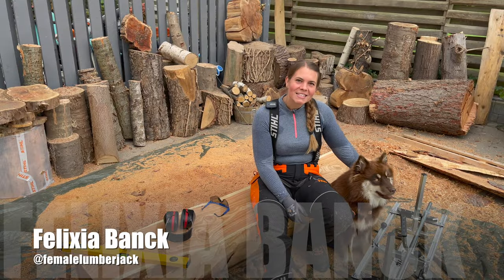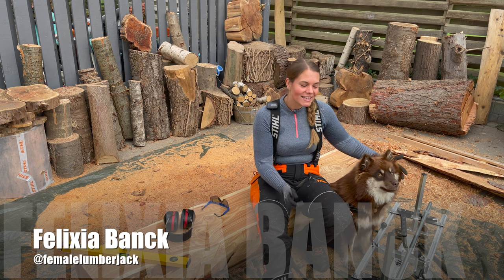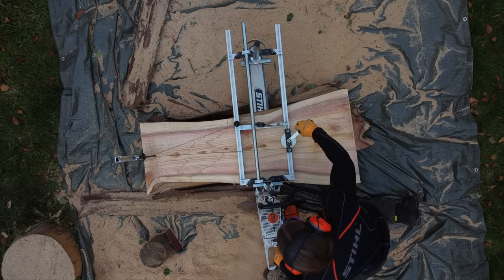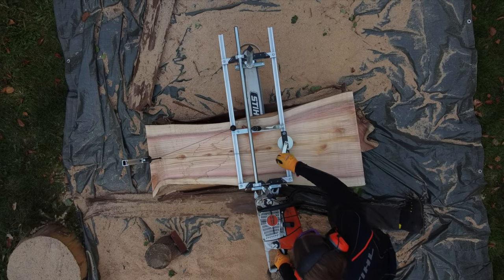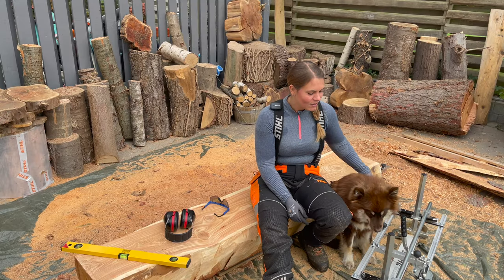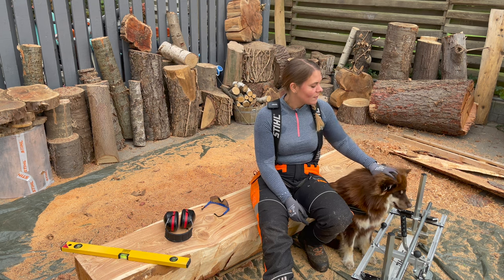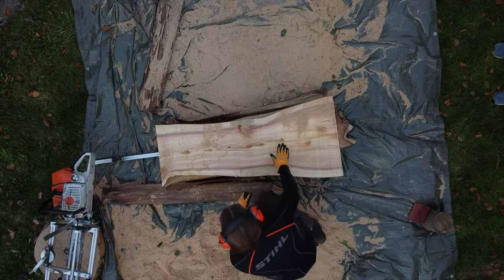Hey people! So today I'll be talking about the Alaskan chainsaw mill from Brandberg International. I've been using this awesome piece of equipment for a while now and I figured it was time to talk about it.